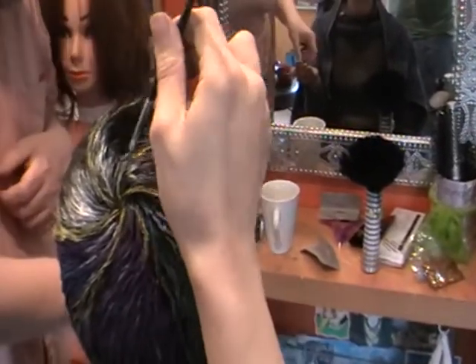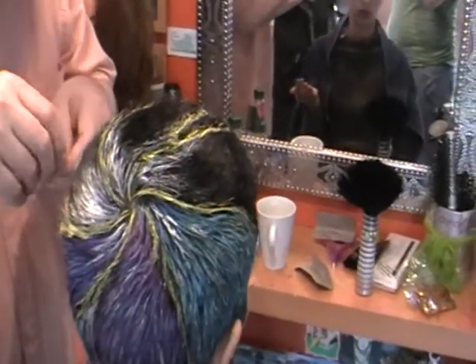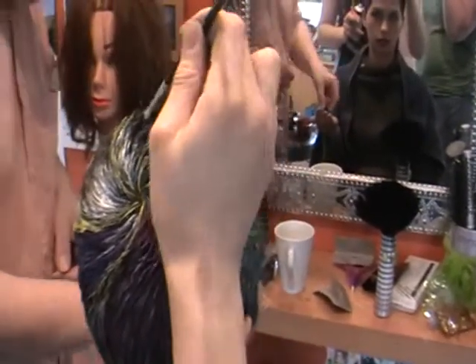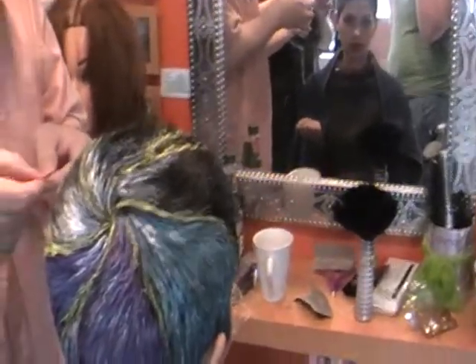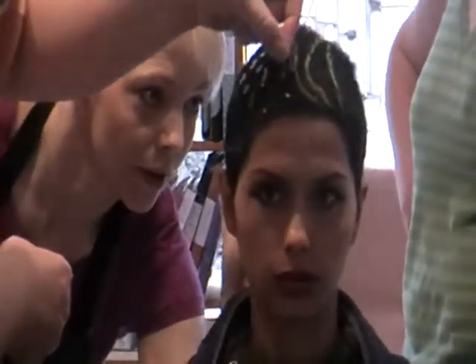The glue dries clear so you can't see it, and it also washes out, so Marie will be able to wash all of this out. It's a nice alternative — especially if you've got very short hair.